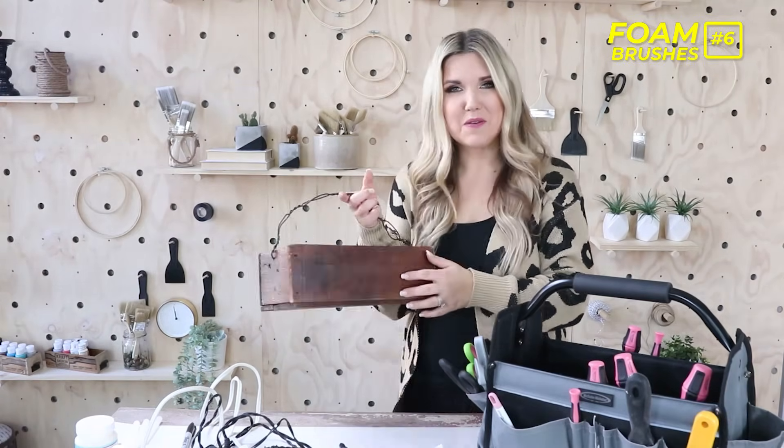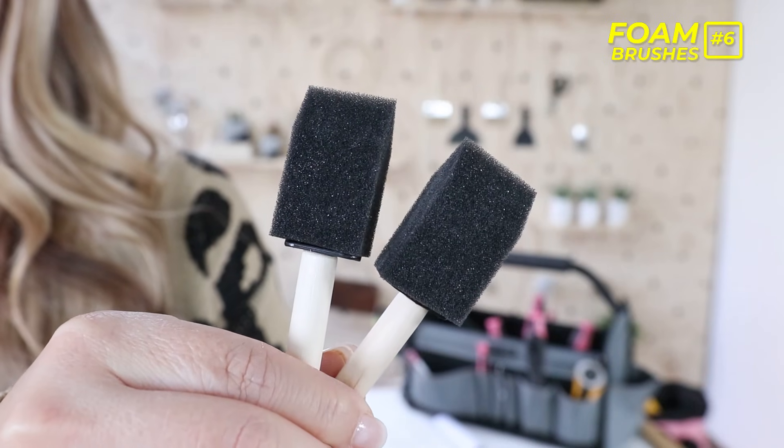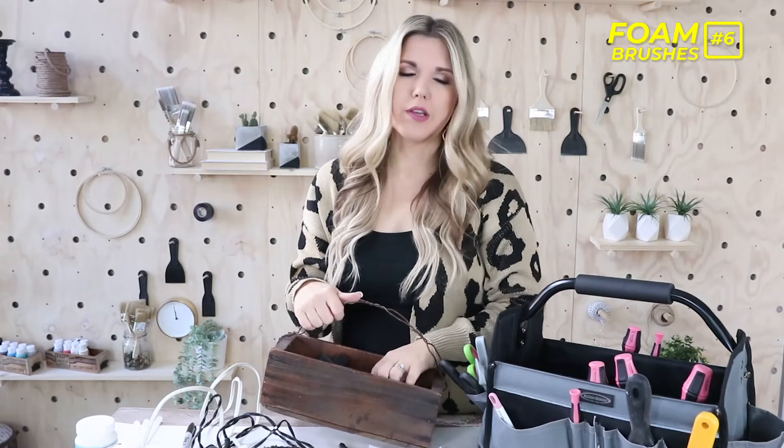The next thing — you can see how close I keep it — is foam brushes. I use foam brushes in so many of my projects. You can wash them, but they're pretty inexpensive. I'll use one for everything I'm painting white and then get rid of it. You can pick them up at Walmart or Dollar Tree. I use them for every paint project, though if I'm painting a nice piece of furniture I'll use an actual brush.